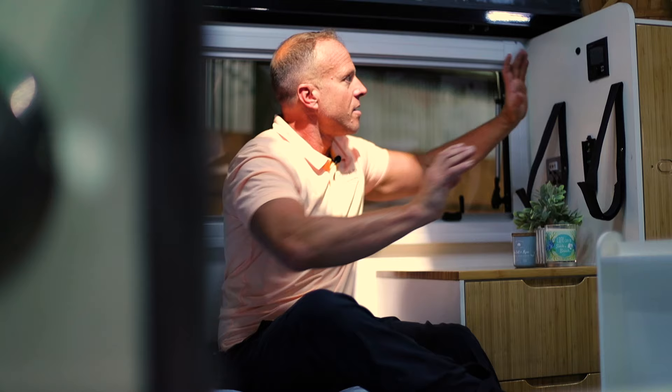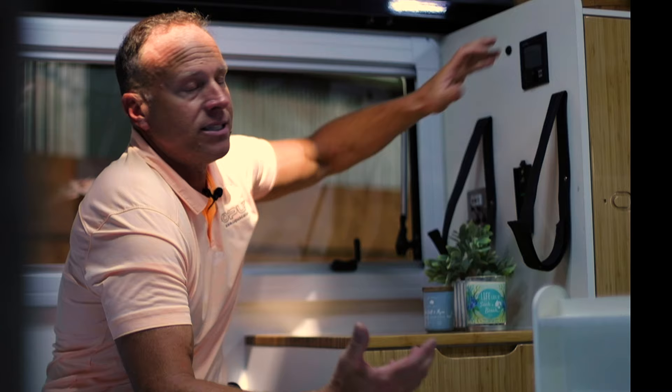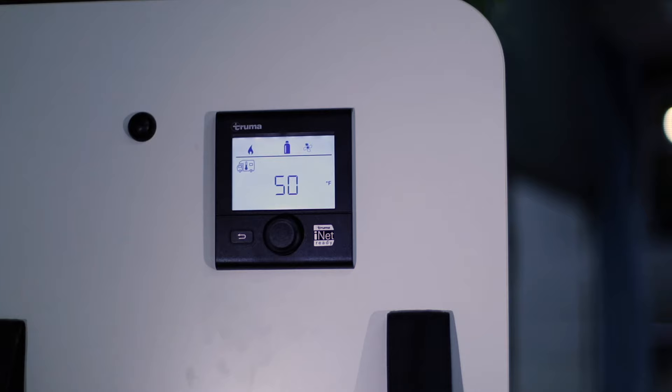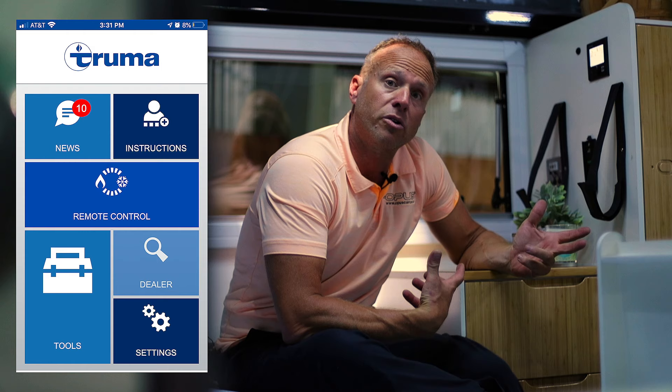The Truma Combi system is a hot water heater and a forced air furnace — a 14,000 BTU furnace that heats up this small space really fast. It's the most efficient heater on the RV market and is super quiet, quieter than my talking, so I can sleep with it on no problem. It operates very similarly to a digital thermostat: just hit the temperature you want and press enter. There's also a great app that lets you control the Truma system on your phone when you're away, so you can have your camper warm when you arrive and turn on the hot water heater remotely.